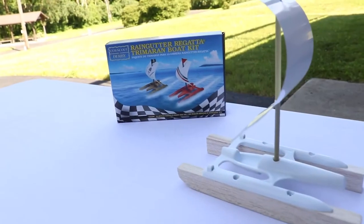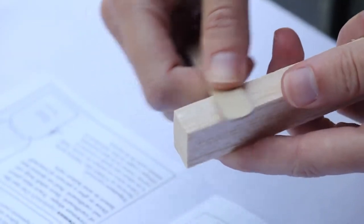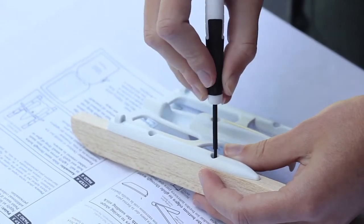First we're going to make some boats. With the instructions provided, make the rain gutter regatta boat provided in your Cub Scout adventure box. Build and then decorate it to your own tastes.